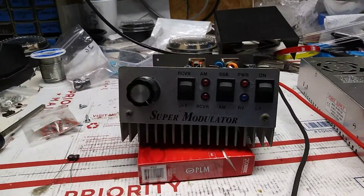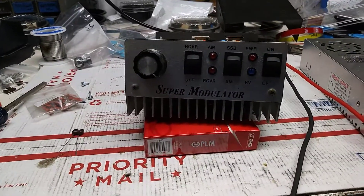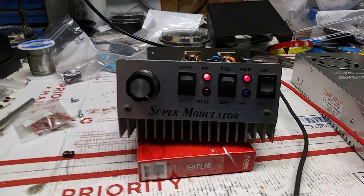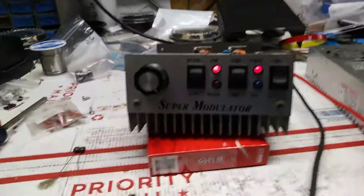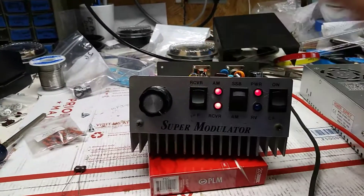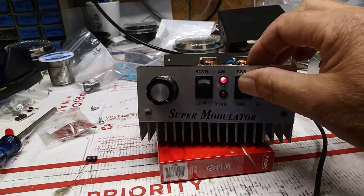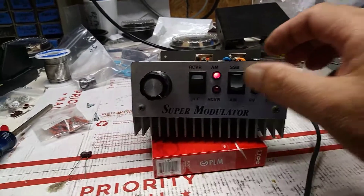It is a freaking shambles here again, I gotta straighten up a little bit. I just want to go in and finish the super modulator up — two 1446s. Put the preamp in it, preamp works, put a single sideband delay in it, works.